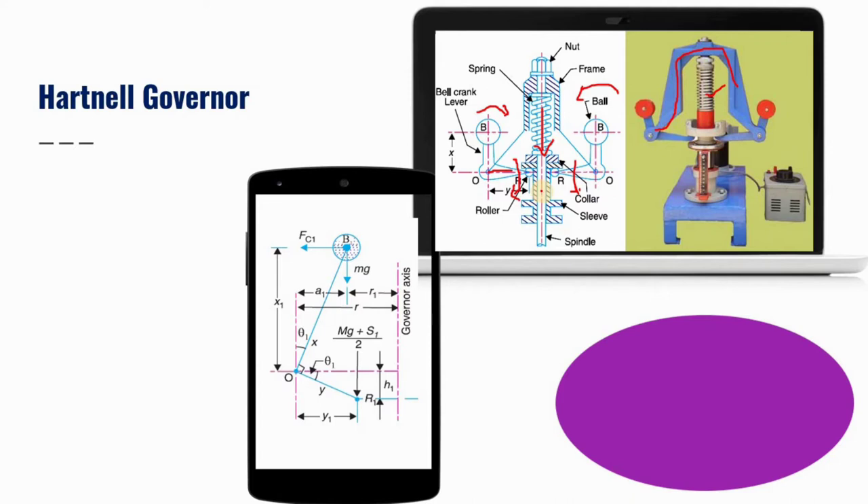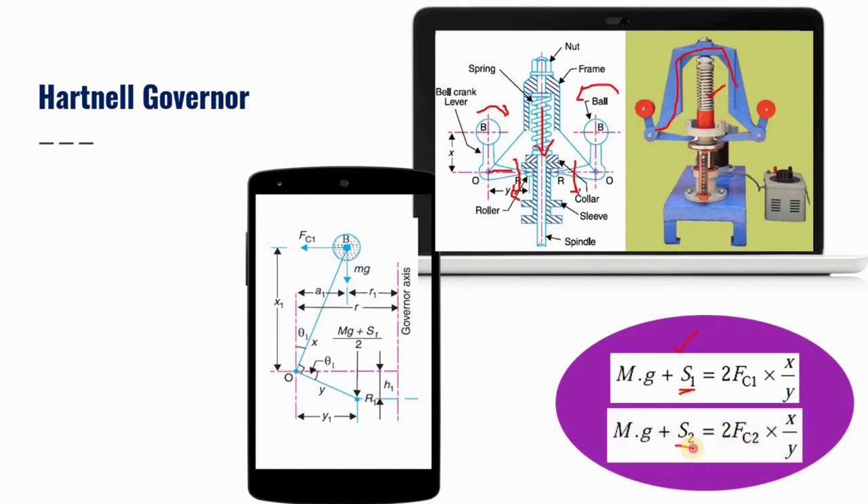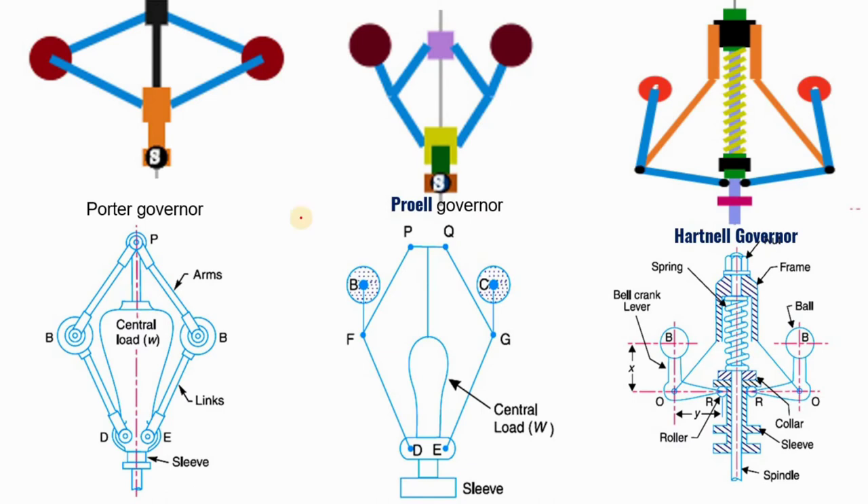This is the free body diagram or space diagram for minimum equilibrium condition, and this is the formula for the Hartnell governor minimum equilibrium equation. S1 is the spring load at minimum equilibrium condition, and S2 is the spring load at maximum equilibrium condition. There are three different types of governors: the first is the dead weight type Porter governor, the second is the Proell governor. The difference is that the Porter governor has a central load, while the Proell governor differs in configuration. The last one is the spring-controlled Hartnell governor.